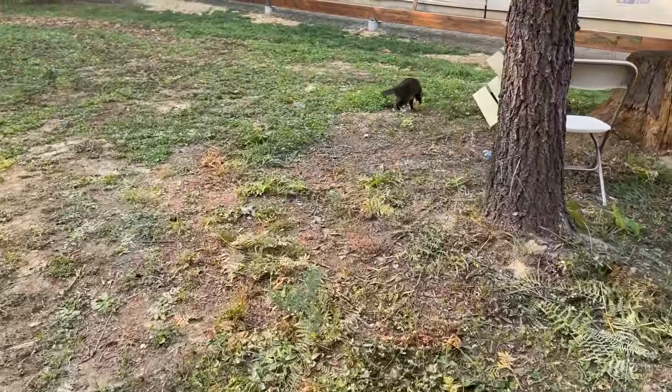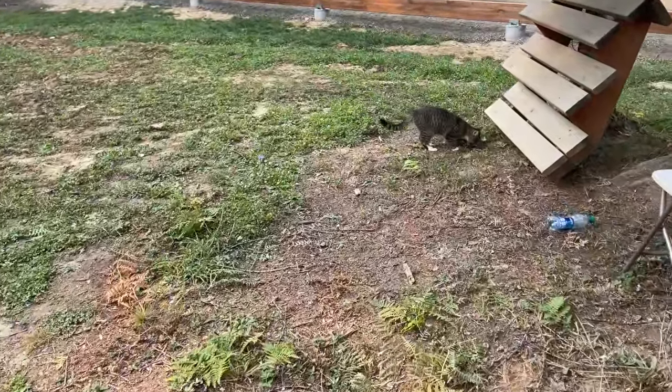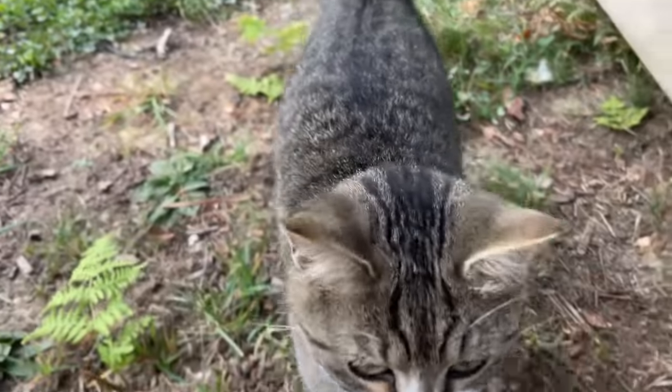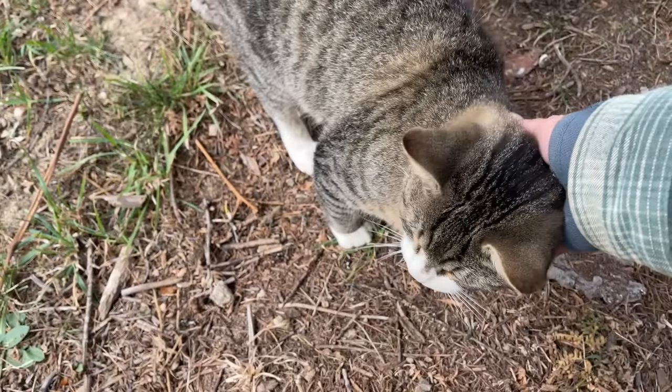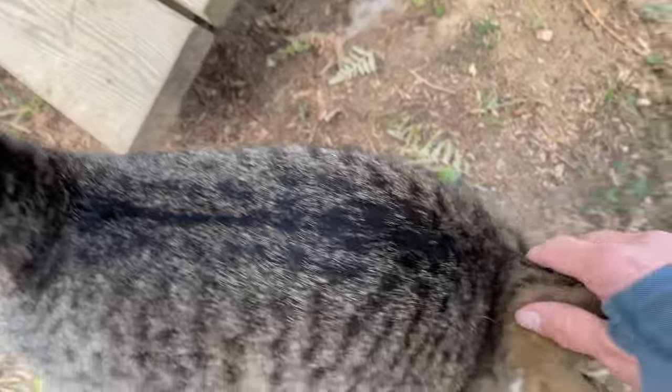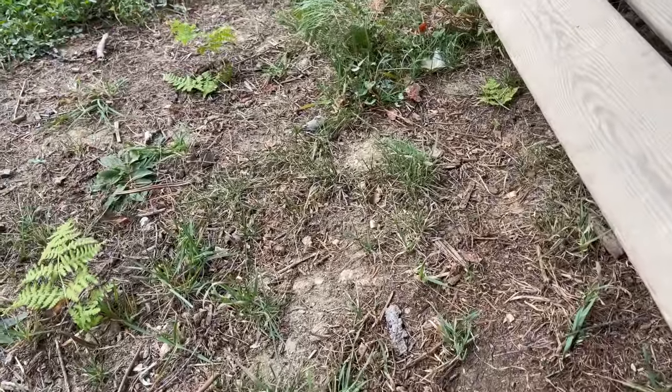Look at you, good kitty! Good job Ray, good job. You got that little mouse - good job!